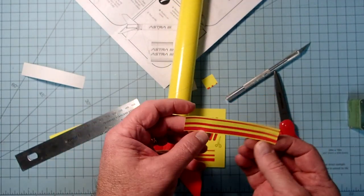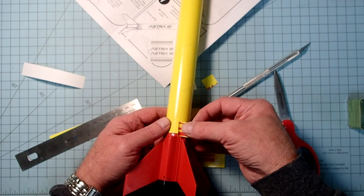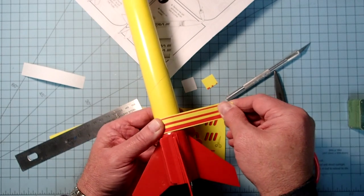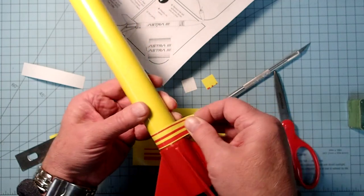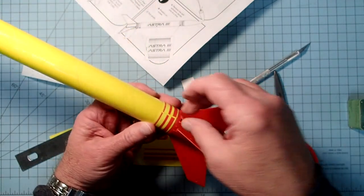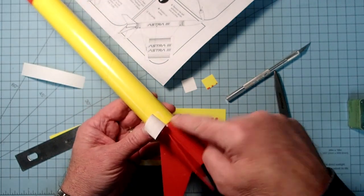Decide which way you want to orient it, then use the edge of the body tube as a guide - I want that up here a little bit more so it's going to be hidden by the launch rod when it's on the pad. Just keep some tension on it and wrap that around. It comes pretty close but not quite. Be careful - sometimes when repositioning these they'll peel up some of the finish.